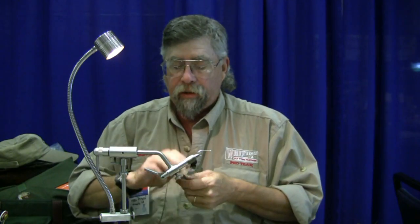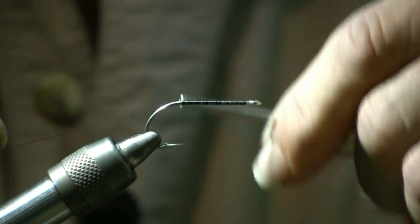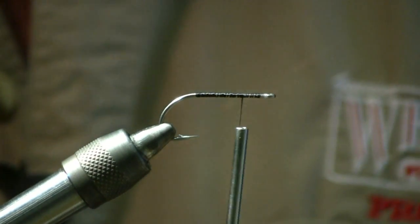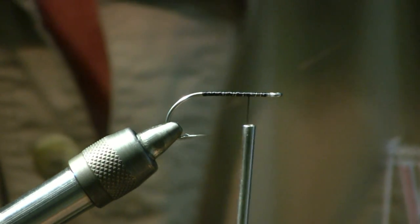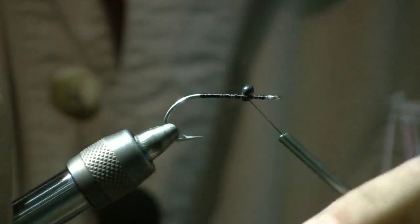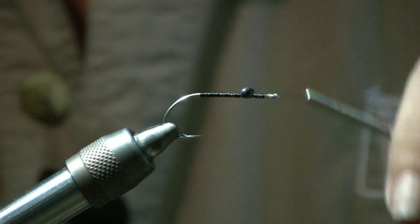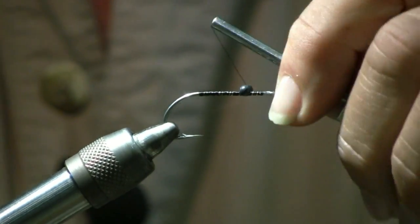First, take your thread — I use black thread, but you can match the fly color if you want. Run the thread back to the bend of the hook, then bring it back up about a quarter of an inch from the eye. Take the monofilament, knot a large eye, and figure-eight it on top of the hook, not the bottom. Even it up, tie it in, and once the eye is firm you can put a little glue on it to hold it. Remember to let it dry.